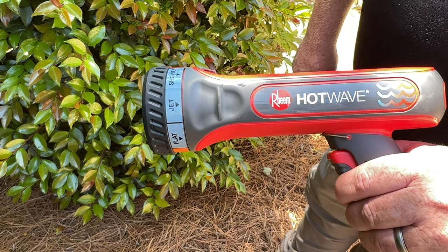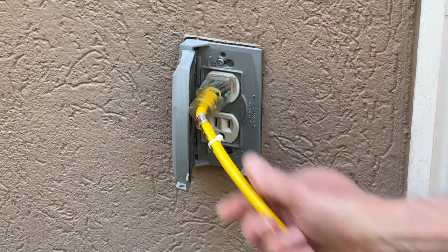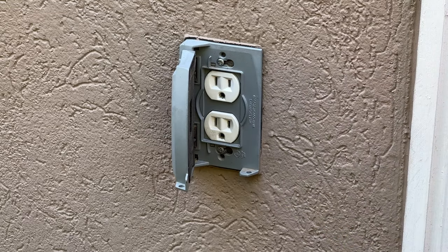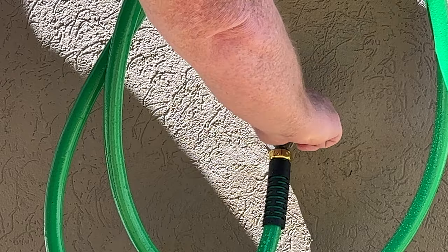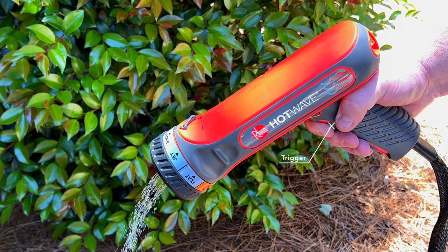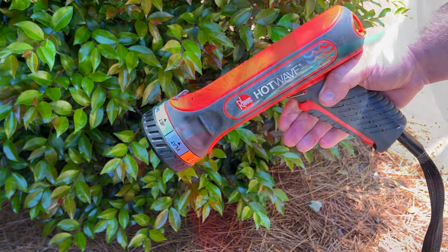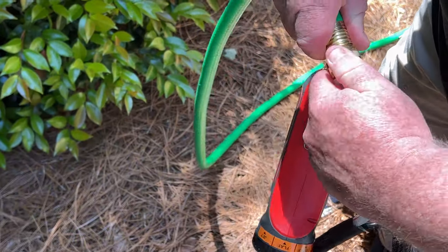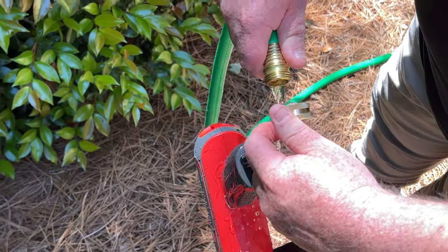Release the trigger and unplug the Hot Wave electrical power cord or extension cord from the outlet. Turn the water off at the source to terminate the water supply, then pull the trigger to relieve residual water pressure. Disconnect Hot Wave from the hose — there will be residual water within Hot Wave that must be purged.